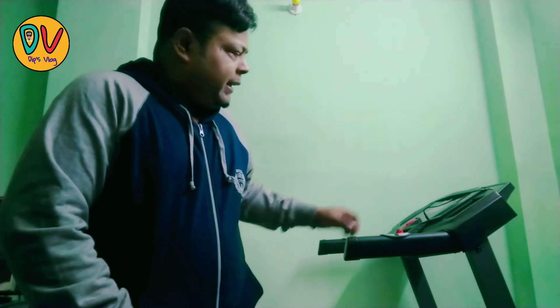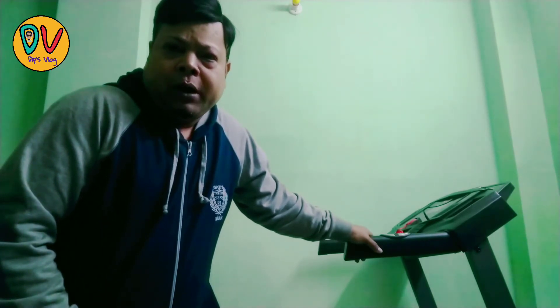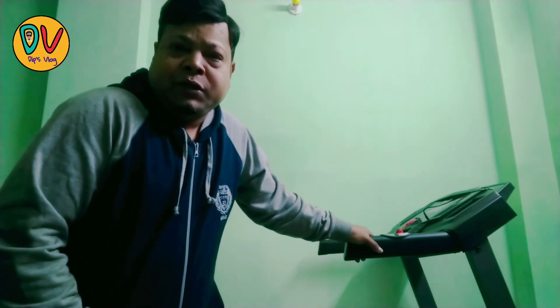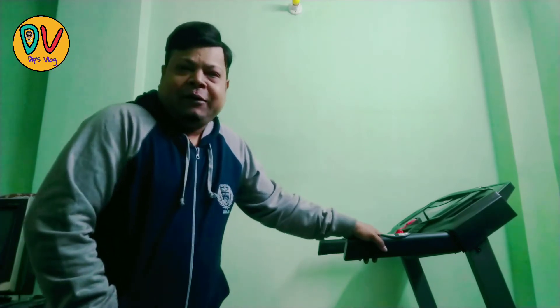Good morning guys, I have finished my workout with the DuraFit Strong treadmill which I purchased from Flipkart — I will give the link in the description. The DuraFit Strong treadmill has a 2 HP DC motor, a load capacity of 120 kilograms, and a speed range from 0 to 14 km per hour.